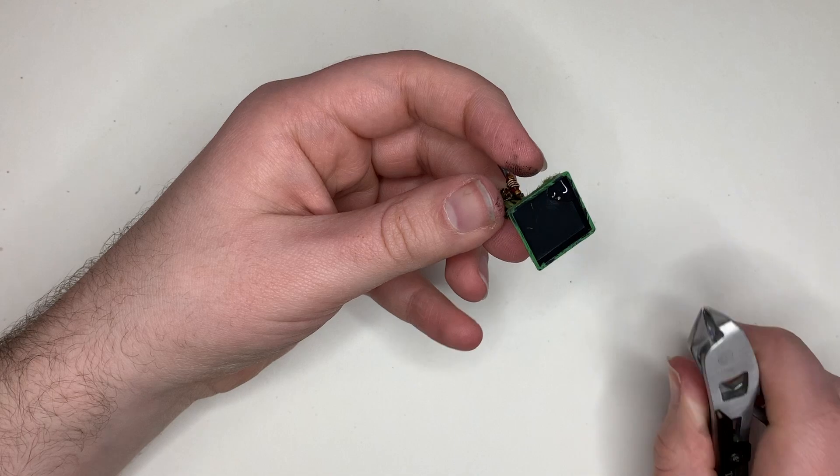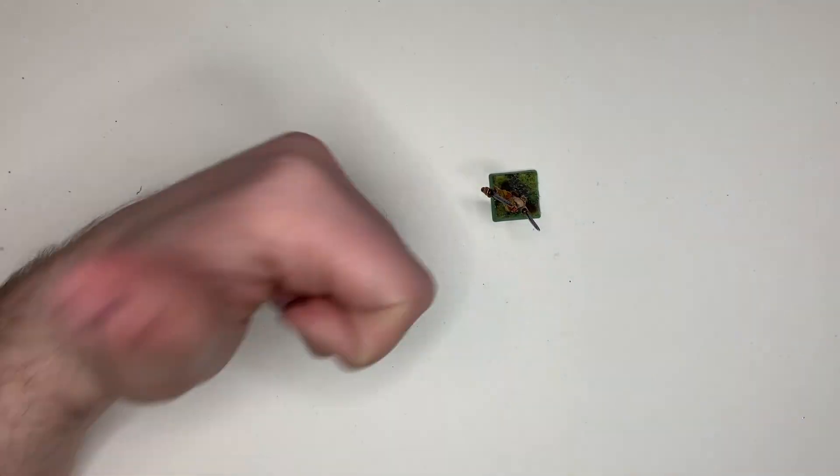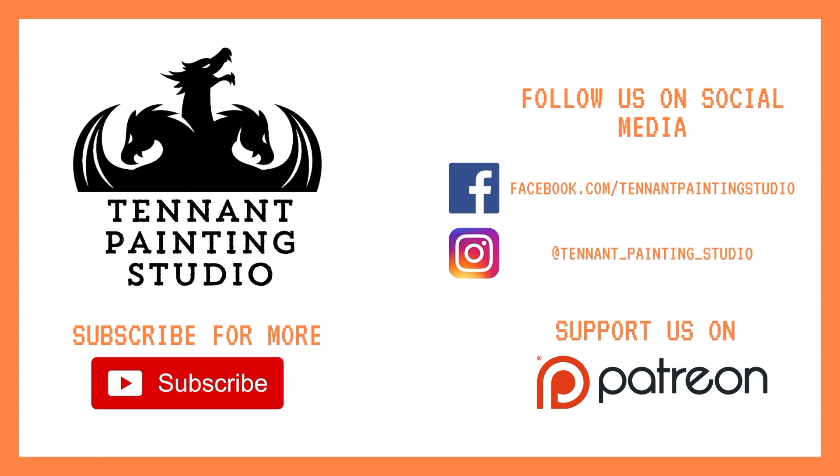Now that's done, you have one happily rebased miniature. Excellent! Just a reminder — if you enjoy this kind of content then subscribe to the channel for more. You can also consider supporting us on Patreon; just $2 a month goes a very long way to keeping the channel going and providing new content every single week. Make sure to follow us on social media. We'll see you in the next video.